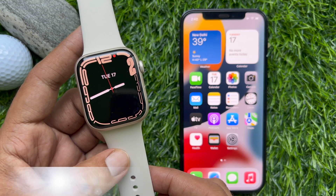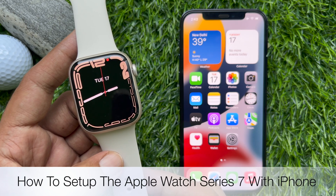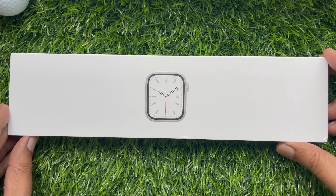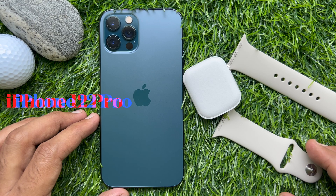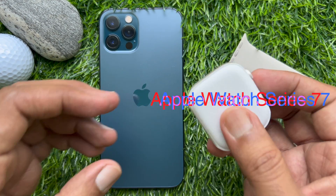Hello everyone, today I would like to show you all how to set up Apple Watch Series 7 with iPhone. Let's have a look. This is iPhone 12 Pro and Apple Watch Series 7.